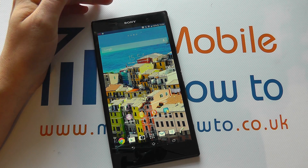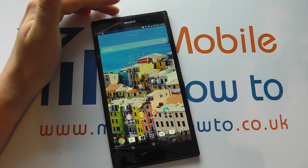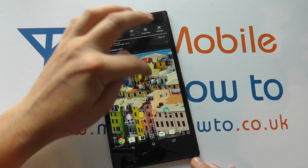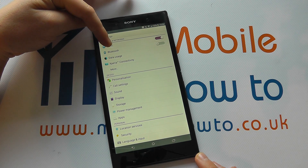Now if we hadn't connected to a network before, it would have come up with a box offering us a few options. So we're going to show you that now in a little bit more detail. If we scroll down again, click Settings, and in here we've got Wi-Fi options.